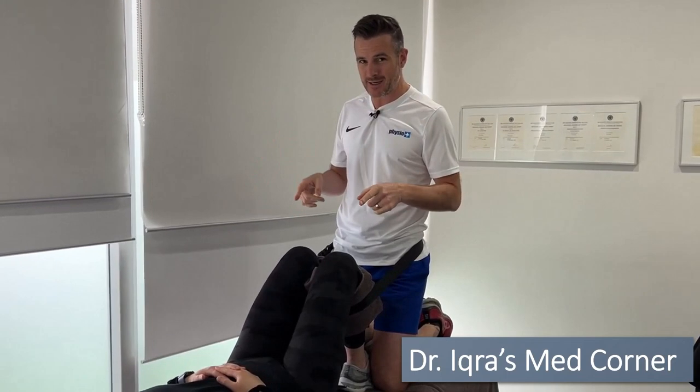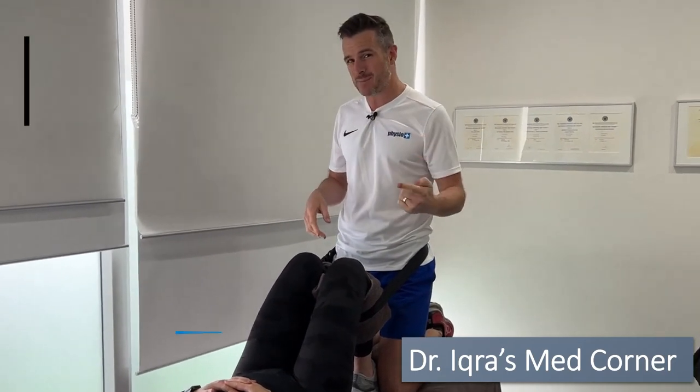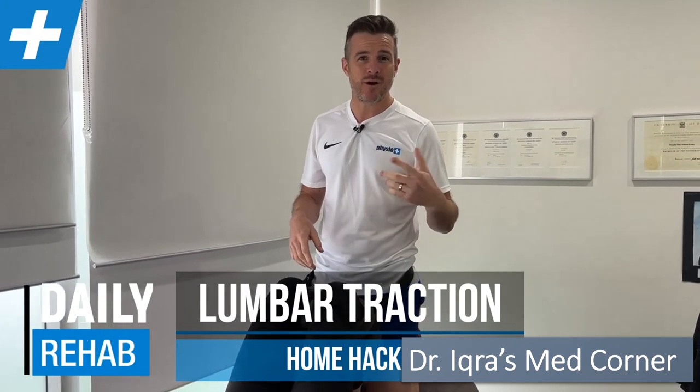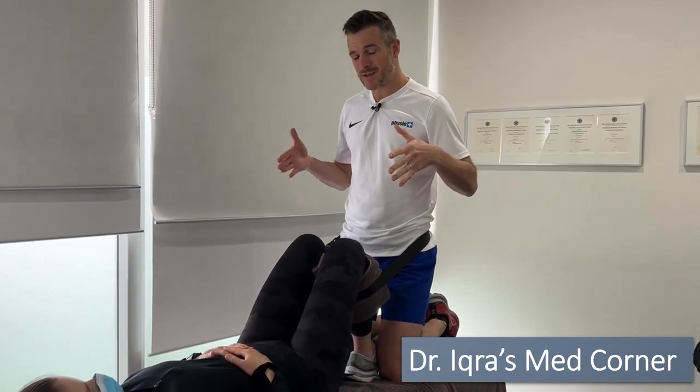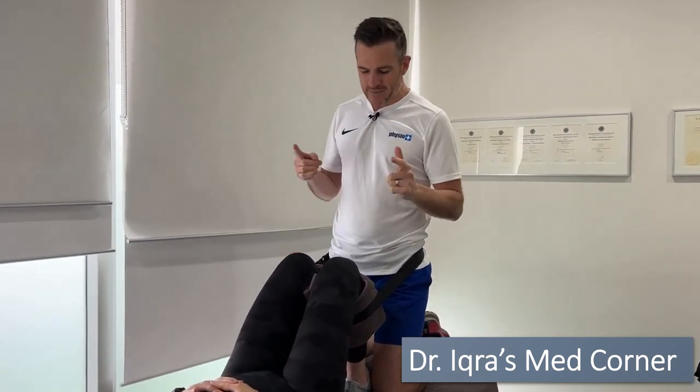Today I'm going to show you what we do for traction in the clinic for people with really acute back pain or a really fresh lumbar disc bulge, and then I'm going to show you some options for how you're going to do that at home. It's really important — if this stuff works in the clinic and they get a lot of relief, what are they going to do at home? So if you're getting lumbar traction from the physio in the clinic, which is really helpful in those acute stages, here's how you're going to do that at home.